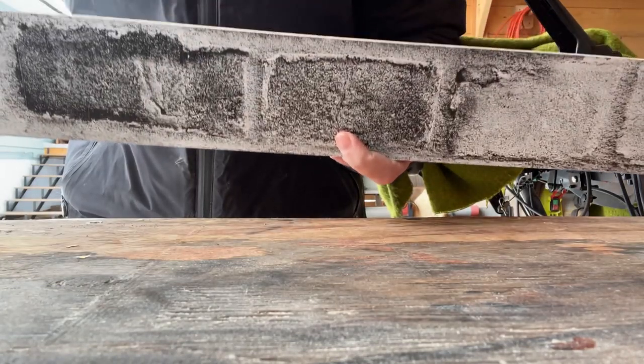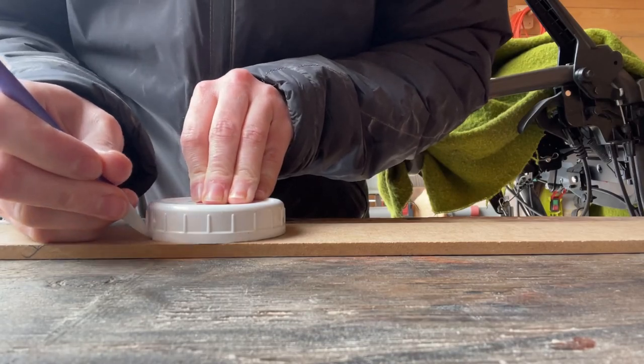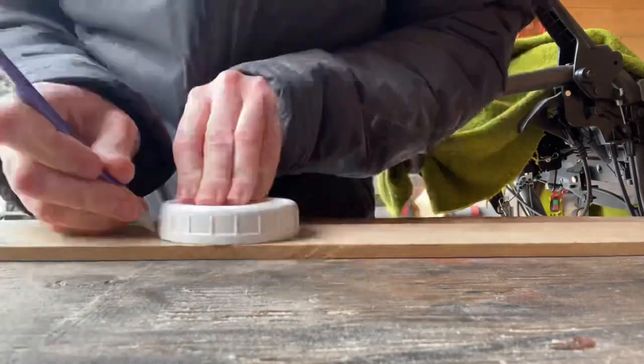I used the lid from a small canning jar to trace circles on some leftover wallboard — it's one-quarter inch MDF. You could use any type of similar MDF or wood.